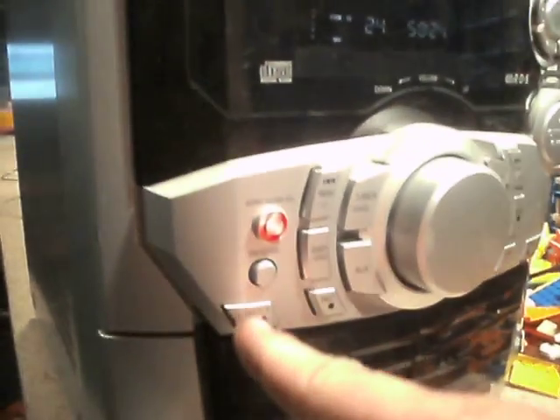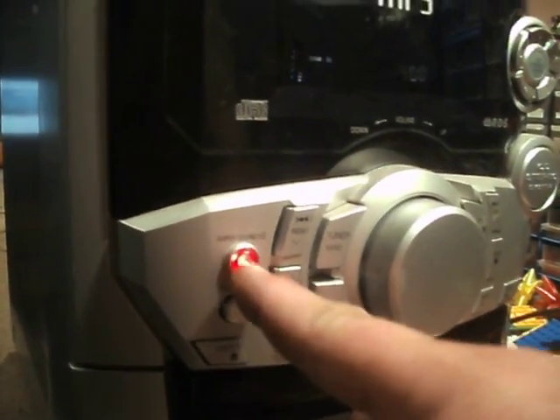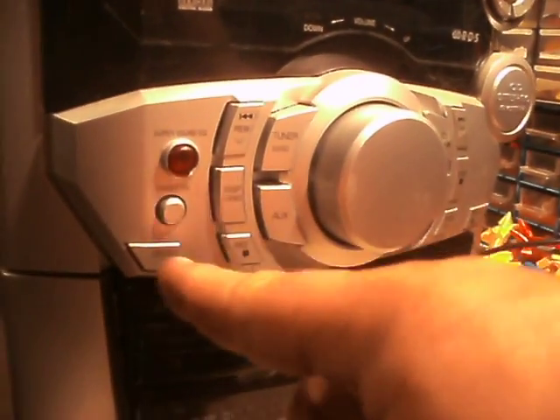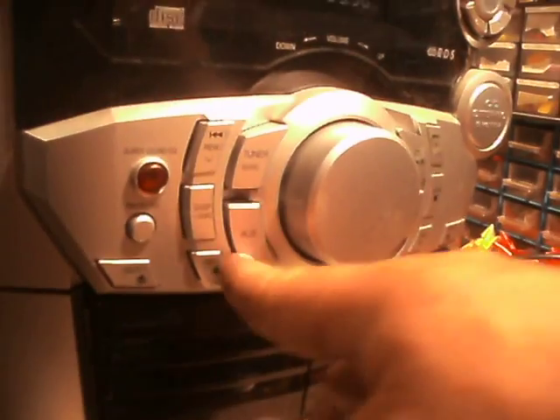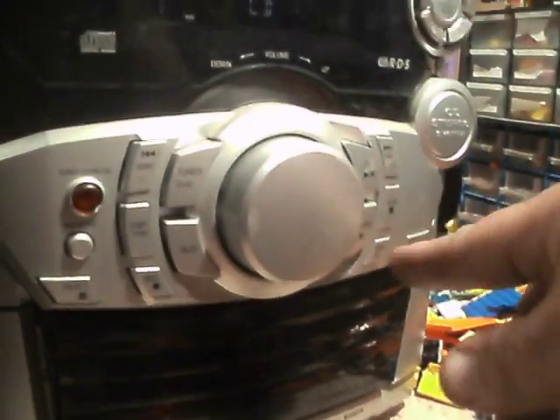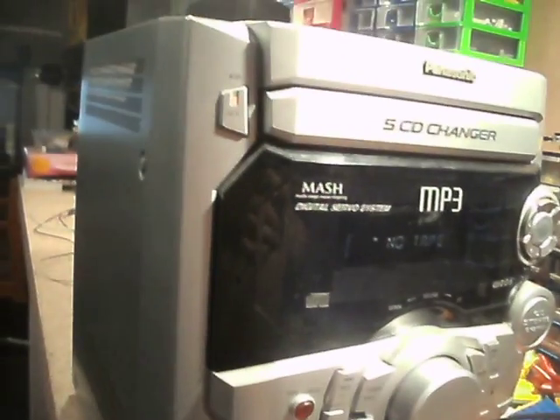What else have we got — deck buttons, preset, super sound, rewind, demo, tuner, auxiliary, tuner, CD, tape — all your usual buttons.